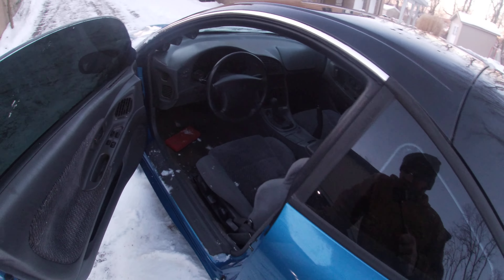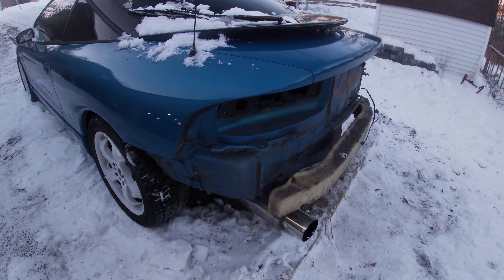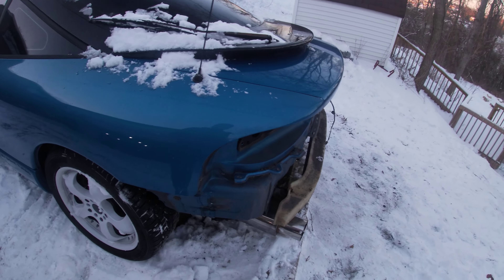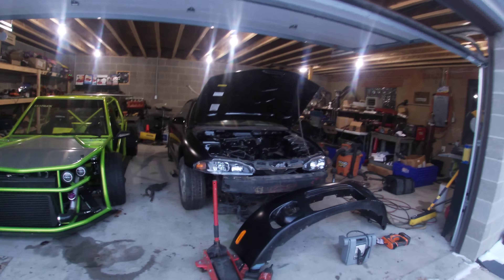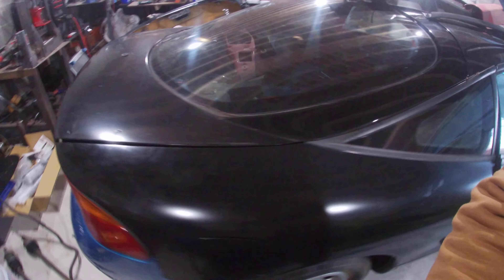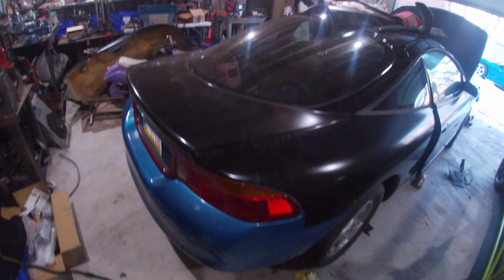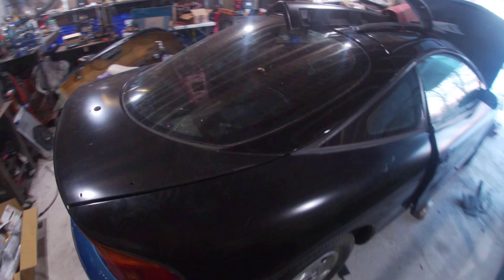Basically what I started today, before I move it into the garage, is I took the bumper off and the taillights, because this car was originally a TSI but it's got the facelift Eclipse front bumper going on it. It had Eclipse taillights in the rear bumper, but now we're going to go back to its roots — put the Talon rear end back on it, leave the Mitsubishi front end, and build it from there.